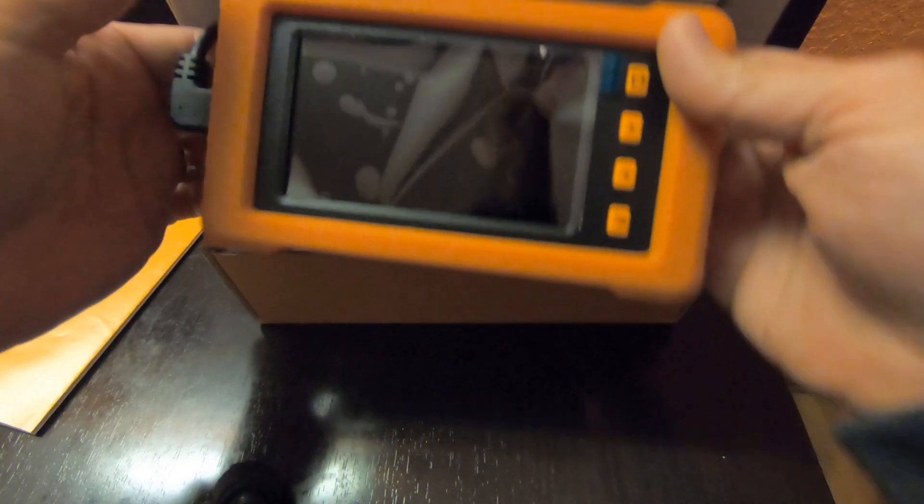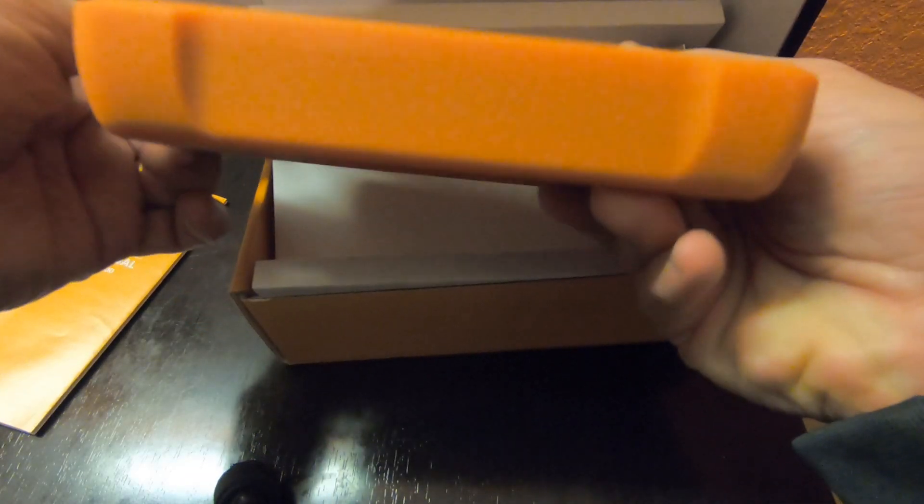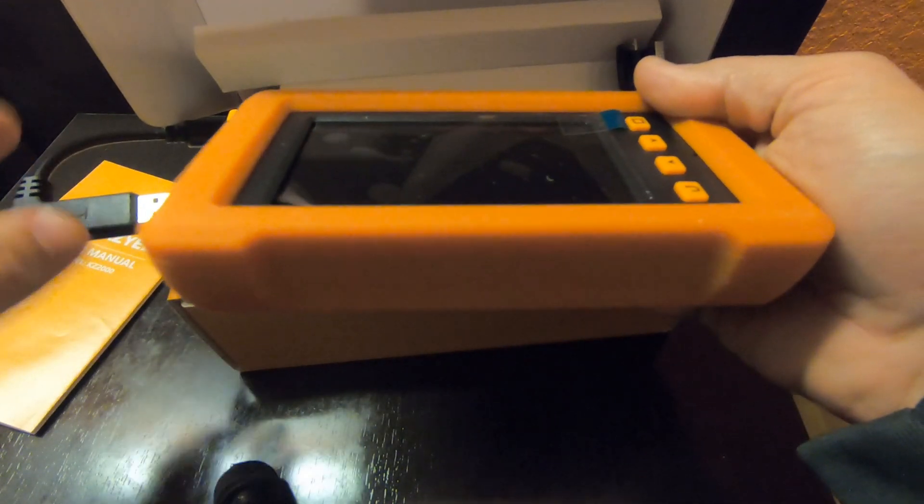There's a user manual. Here's the main unit itself. It is even rubberized. We'll take that out — there's the unit. So that's a protective rubber outside.